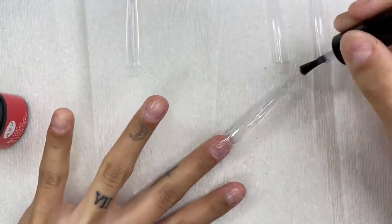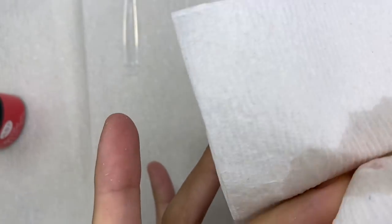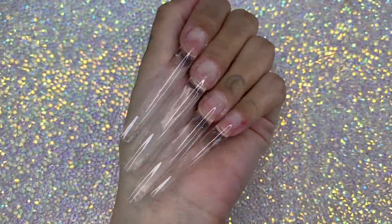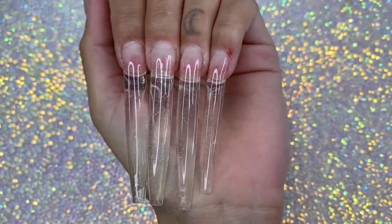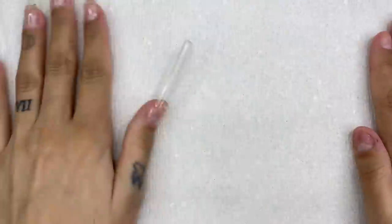The ASP gel polish is not wipe-free, so I wipe it down with alcohol after the UV lamp. This is what our glass nails look like! I worked on the rest of them — and honestly, this method is super easy, super simple, and really fast. It's perfect for the girl on the go. I don't like acrylic because of the smell, and poly gel is too sticky, so this IBD method is my favorite.